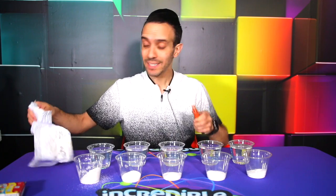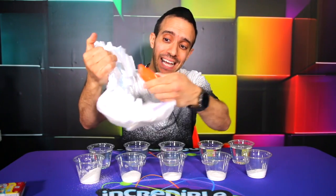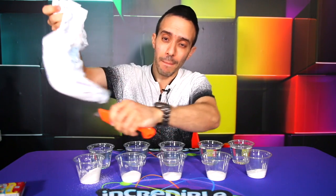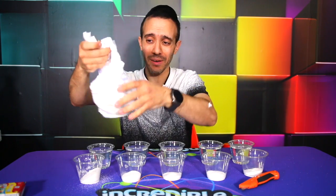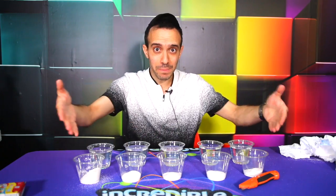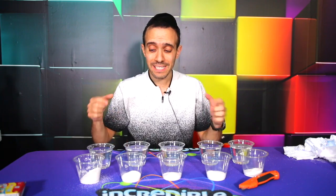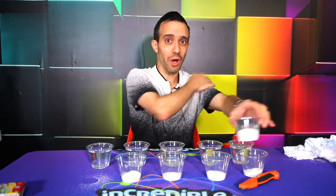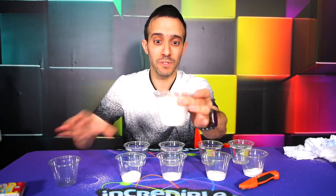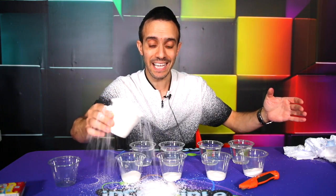Did you know that you can make a snowstorm out of a bunch of diapers? Take the inside of a diaper, because inside there is a polymer called sodium polyacrylate. I have five cups of this powder right here. It absorbs water — over 500 times the amount of water that you pour into it. Each part of the polymer absorbs 500 times its weight in water and then it expands because it is absorbing so much.